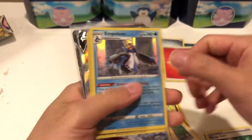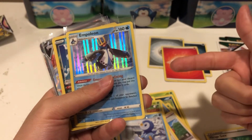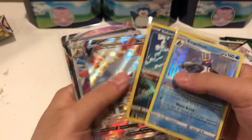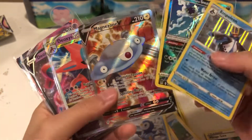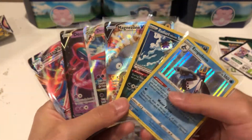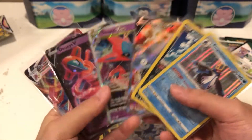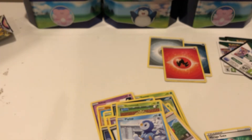There was a sale on a Brilliant Stars booster box from Target — I think I bought two of them. They were on sale for $25, so that's awesome. So yeah, these are all our hits today. Not the best, not the worst. Got the promo cards and then Deoxys. So decent pulls overall. Hope you guys enjoyed the video — I'll see you guys in the next one. Peace.